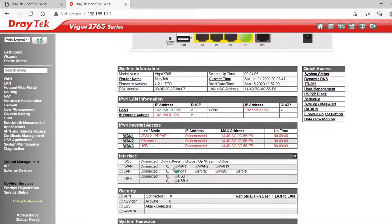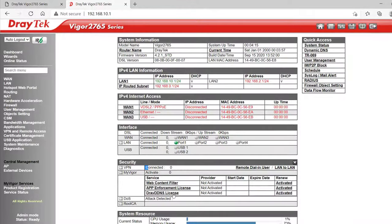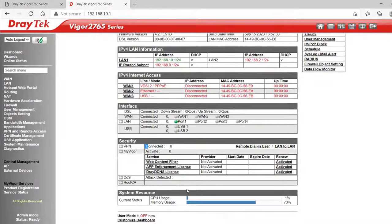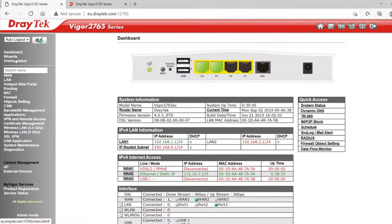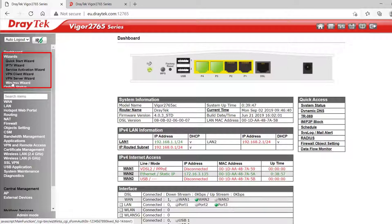Under Interface we get little graphics to show us which ports are connected. Under Security we can see how many VPNs are connected. Expanding My Vigor shows which optional licences have been activated and when they expire, including the subscription for the WCF or web content filter, app enforcement licence and the free Dray DDNS licence. Up the top of the menu we have quick start wizards to make it easier to get online, set up a VPN client or server, and on WiFi models a wizard to set up the WiFi. These wizards can still be done manually with more detail elsewhere in the menu.